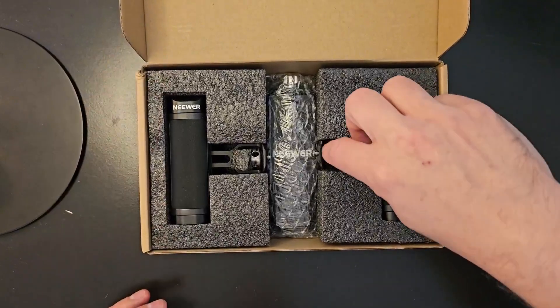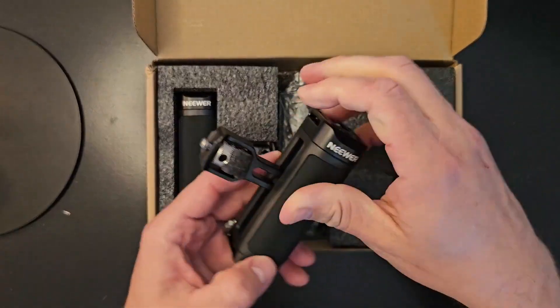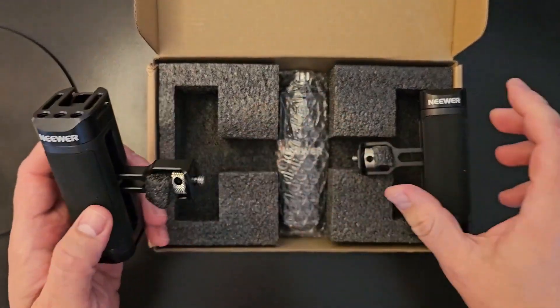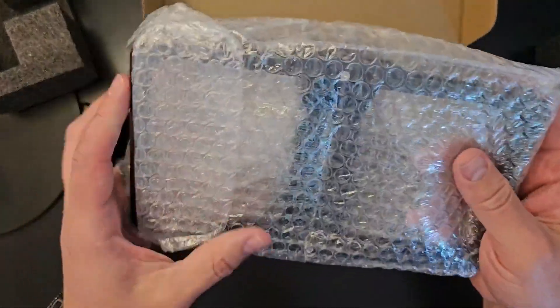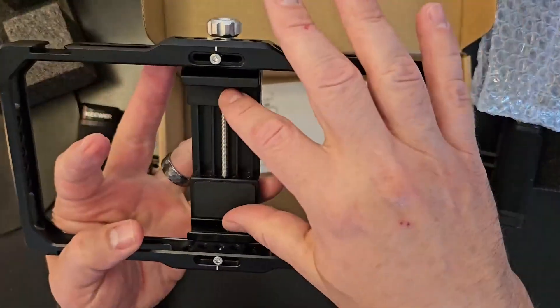Let's see what's all in here. Looks like you've got your two side handles for the cage — here's the left side — and then going ahead and taking the cage out of here. This looks like it's your cage where your smartphone obviously sits in.